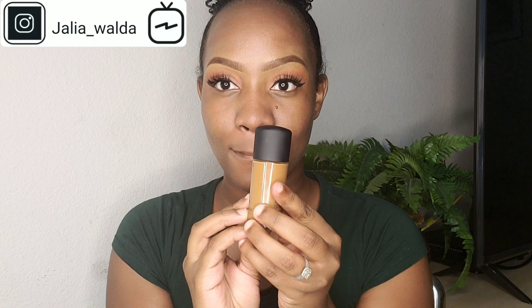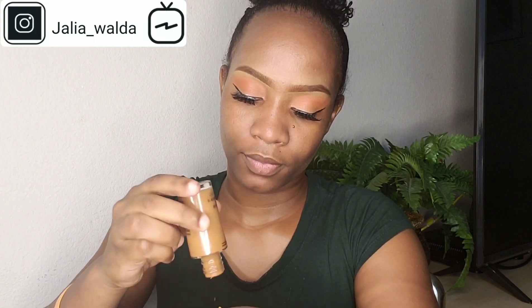We are done with the false lashes. Don't worry, the glue is going to dry black. I take my Rimmel Stay Matte primer and my MAC Studio Fix in NW47. I'm using a beauty sponge to blend the foundation into my skin. I just put a thin layer because I want to keep it as natural as possible.